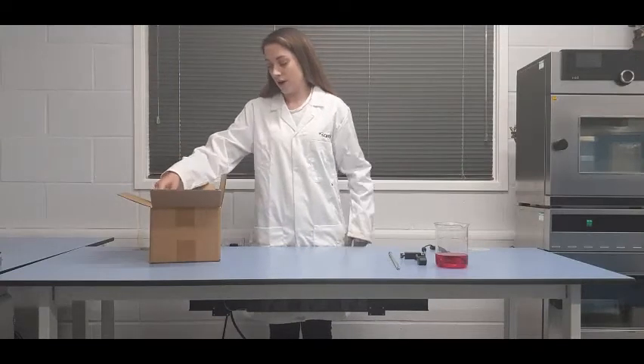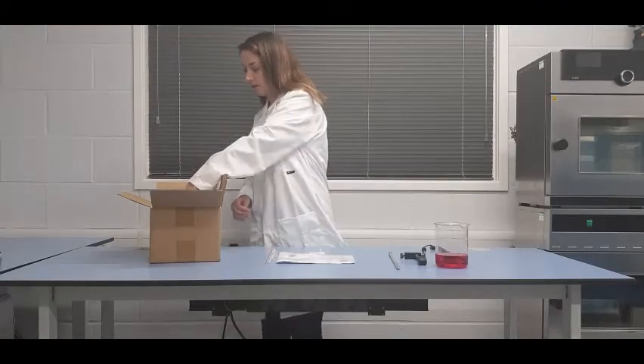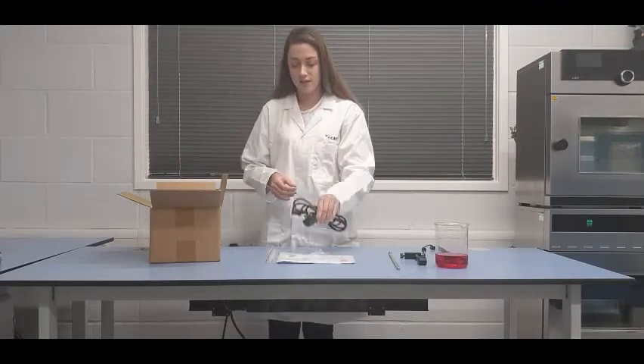Included in the box you'll find the magnetic stir bar, the instruction manual, the power lead, and this is along with the instrument itself.